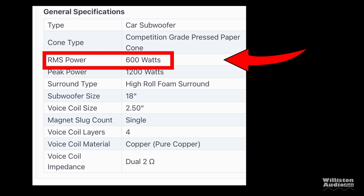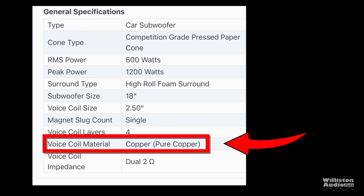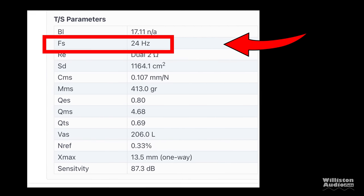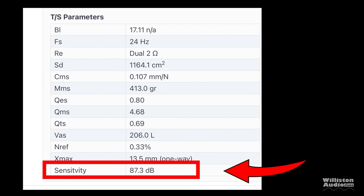This subwoofer is rated 600 watts RMS, has a 2.5 inch solid pure copper voice coil, dual 2 ohm impedance in the woofer we're looking at today. Some of the TS specs include 24 Hz FS, 13.5 millimeter one-way Xmax, and 87.3 dB sensitivity.